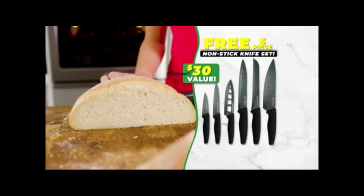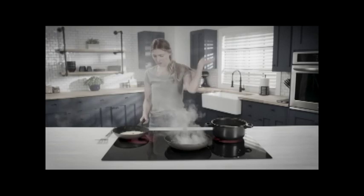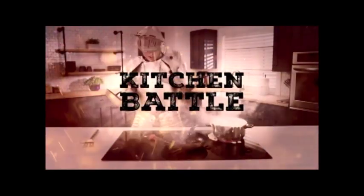Stay tuned to get this knife set free from Granite Stone. Does cooking with your old pans feel like a kitchen battle? Scratches here, stuck on food there, and burnt on debris everywhere.